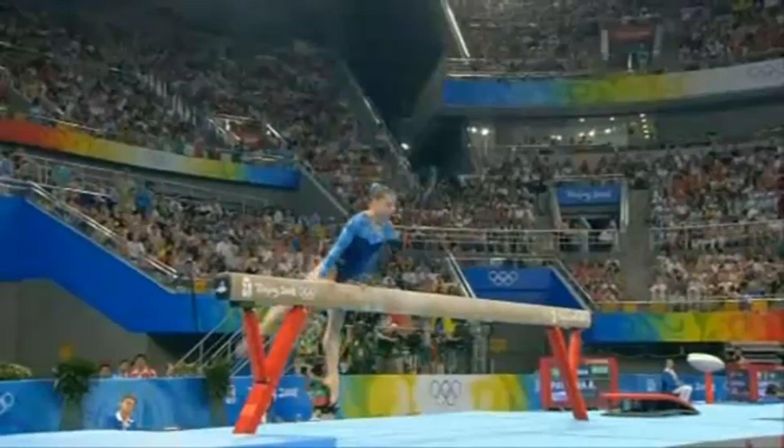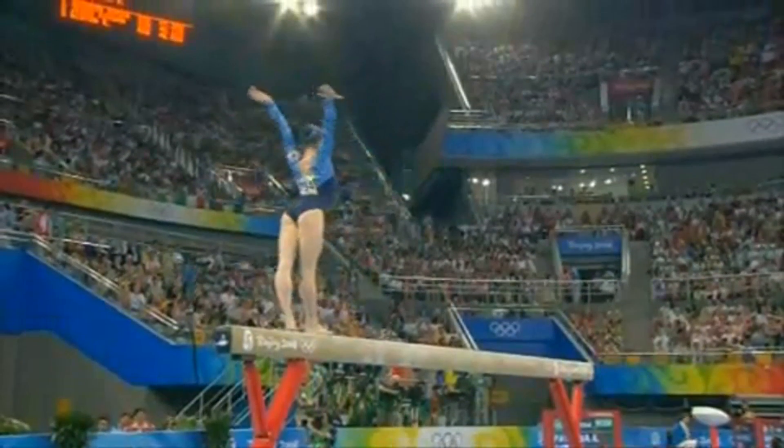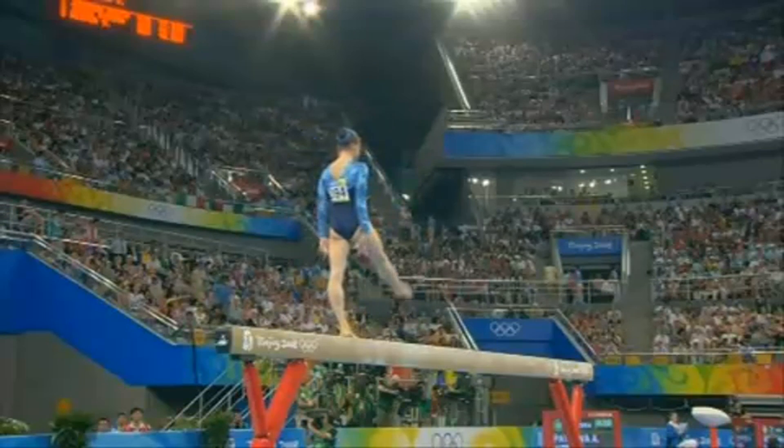Makes the half turn, puts another pirouette on it. To make absolutely sure that all the body shapes, the splits positions are clearly defined.